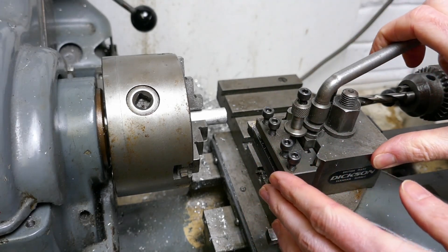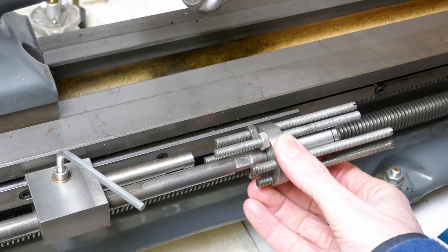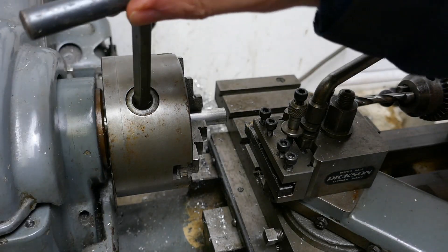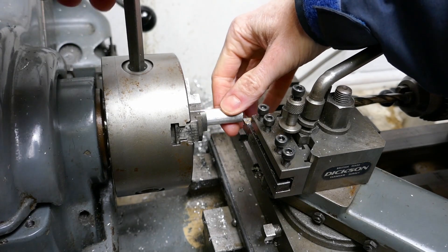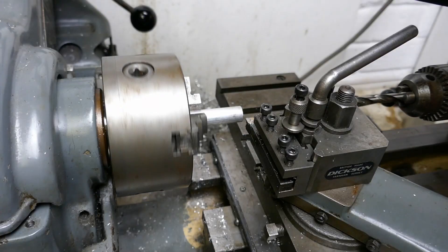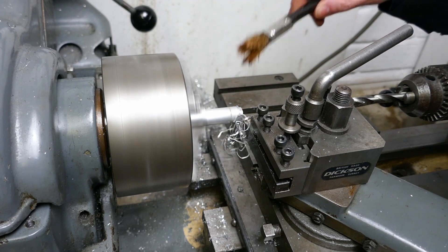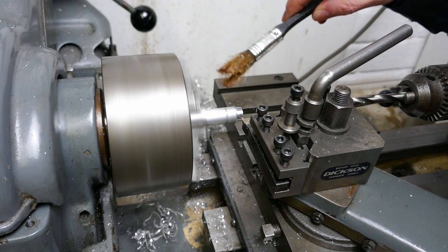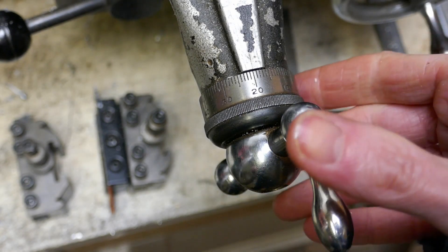Let's start by reducing the aluminium bar stock to the required diameter. This is a carriage multi-stop that I'll be using to set the carriage X direction. Just tightening the chuck jaws here and getting ready to turn the bar down. I'm using cutting oil here to ease the cut.